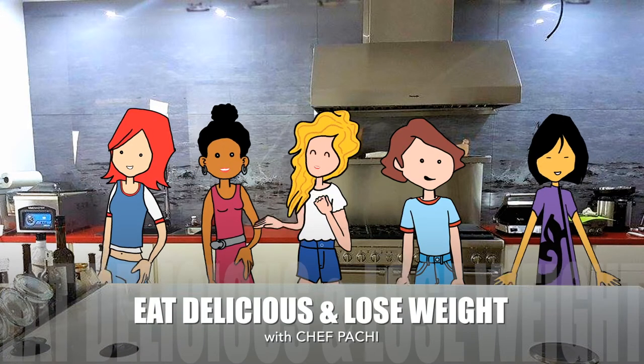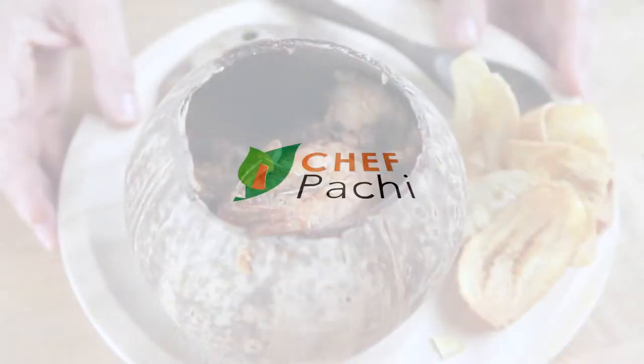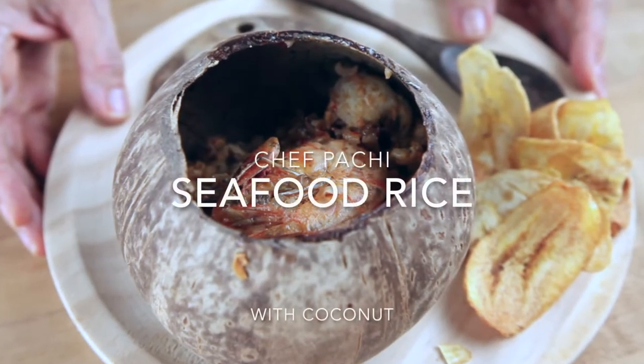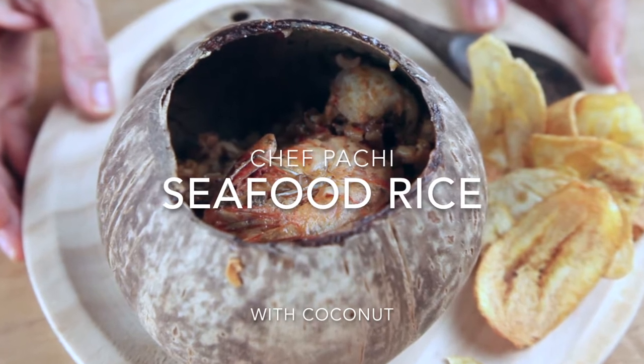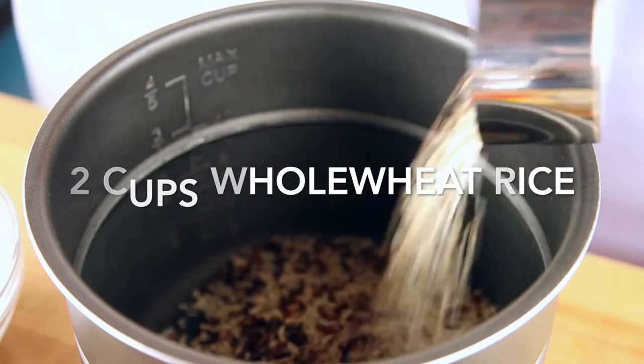Eat delicious and lose weight with Chef Pache. Welcome to Chef Pache. Today we're going to make a seafood rice that's almost like a paella in one pot.